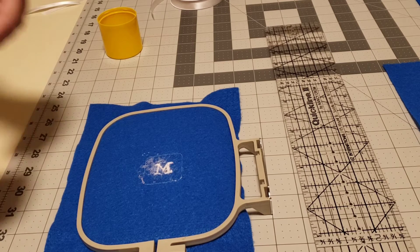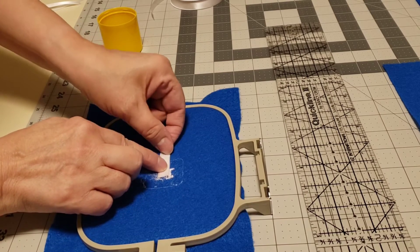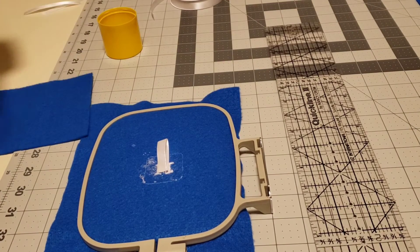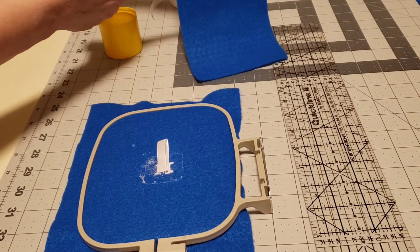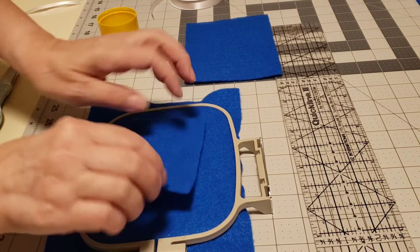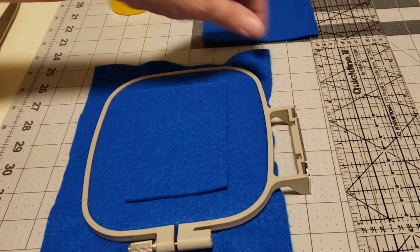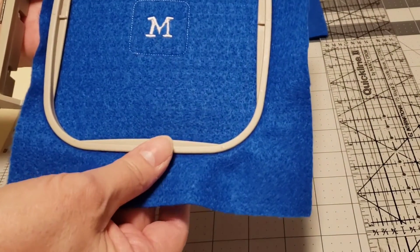We just need to secure them. Fold the ribbon in half — you want to leave this out about half an inch. You can cut this piece a little smaller as well. Just place it on the back. That adhesive should keep this in place so we can stitch the border and connect the two pieces together.